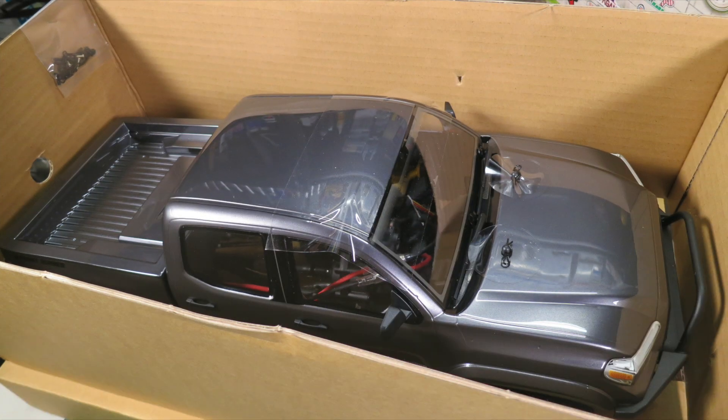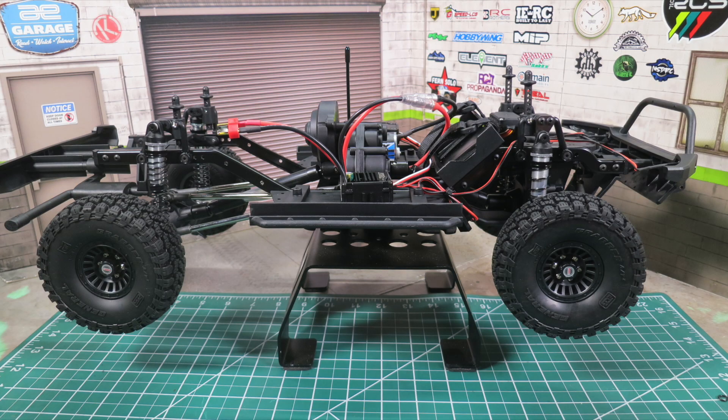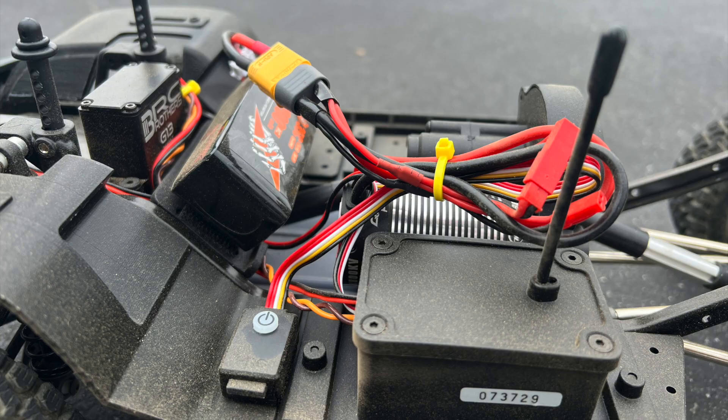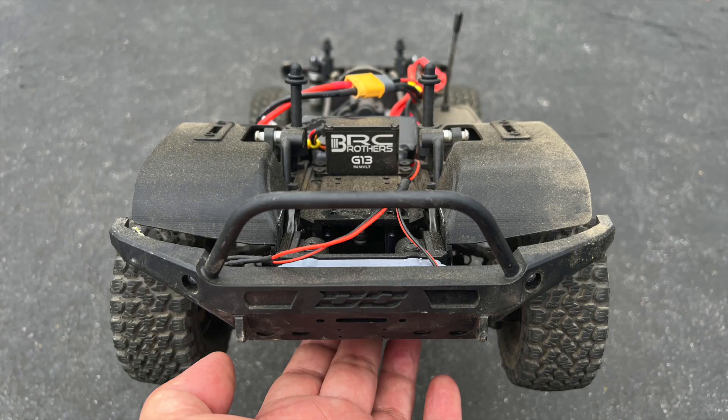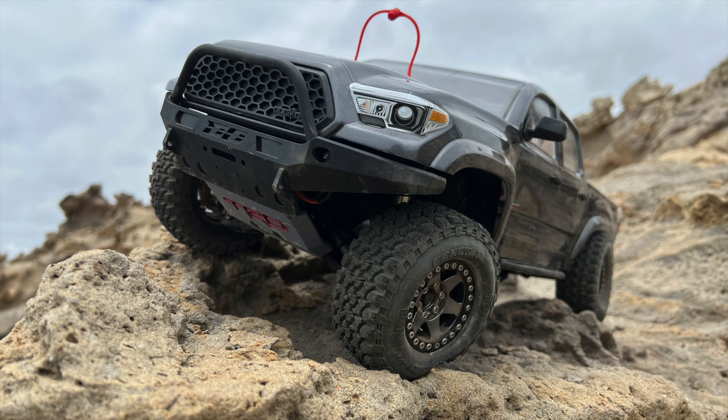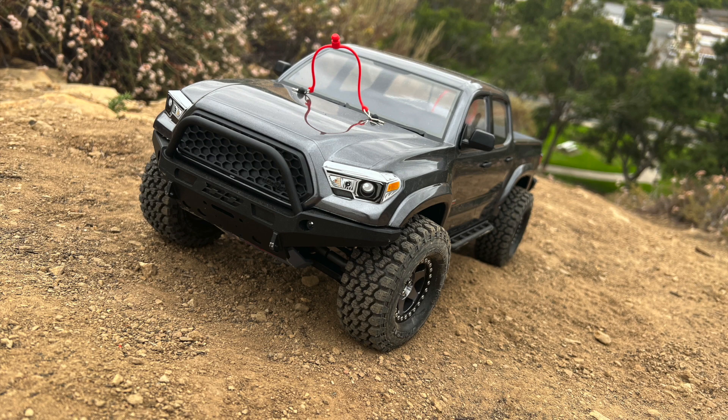Out of the box, the Element Nightrunner had a 55-45 weight distribution with an overall weight of 2310 grams or 4.9 pounds. With the 1300mAh 3S LiPo battery that I normally use, the weight distribution changed to 57% front, 43% rear, with an overall weight of 2432 grams or 5.2 pounds, which is quite decent for a scale trail truck.